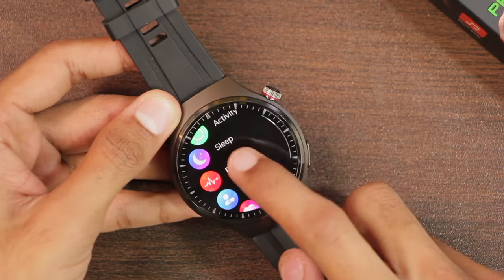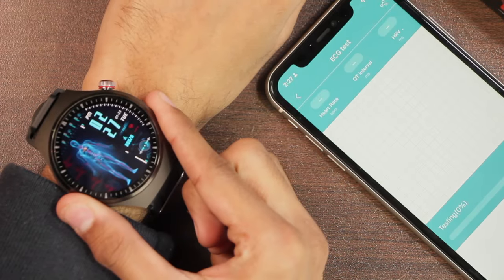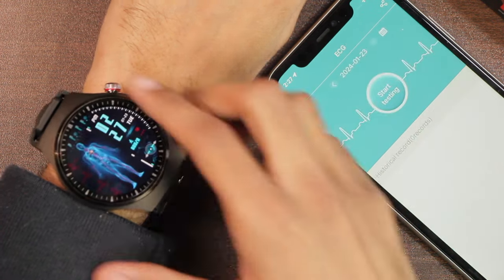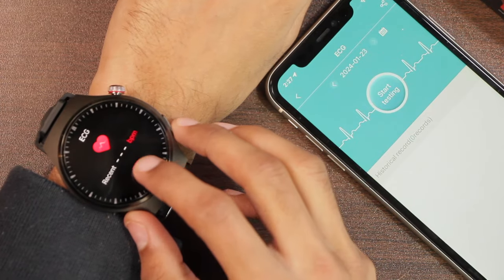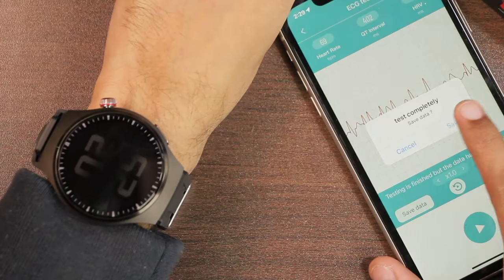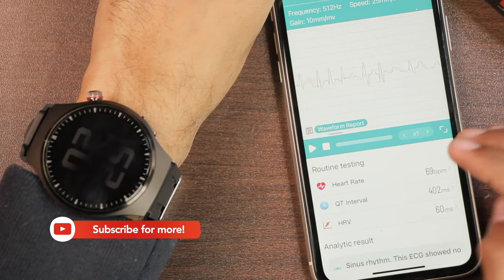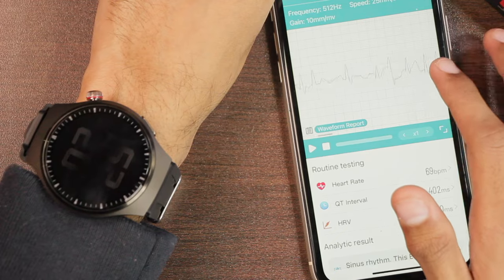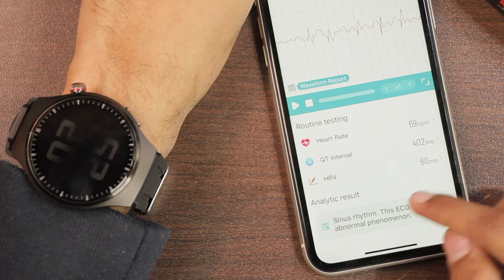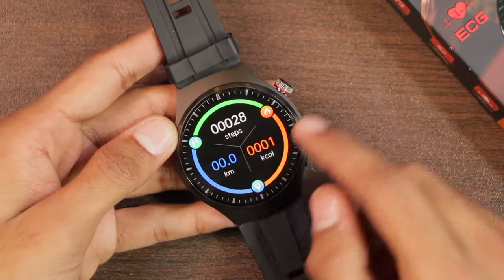Let's check the ECG feature. In the application, tap 'start testing,' then place your finger on the electrode and hold it — lifting your finger gives an error. You can also run the test directly from the ECG application on the watch. After the test completes, save the data and you can view your ECG graph. The result shows 'sinus rhythm — no abnormal phenomenon detected.' It may not be a clinical-grade ECG, but it's a nice feature to have.